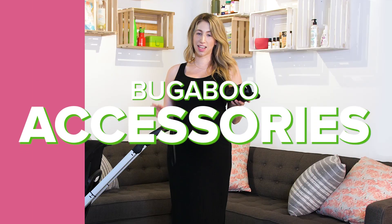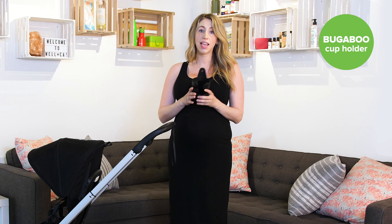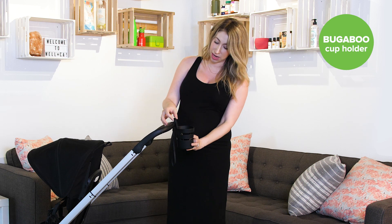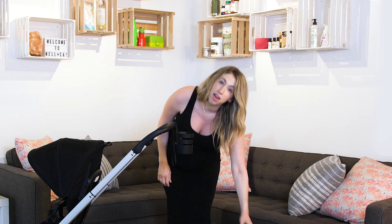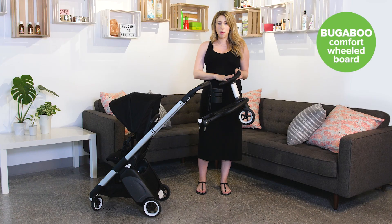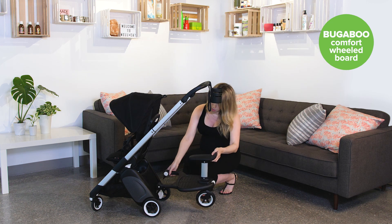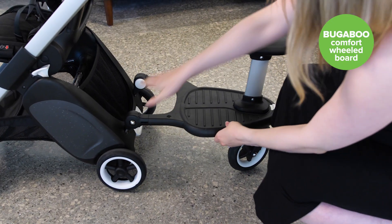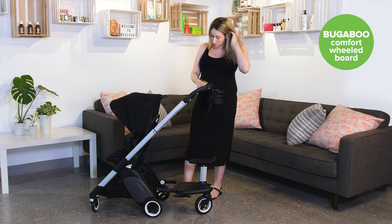Let's talk Ant accessories. We have our cup holder, which is universal and attaches to all of our strollers. With our integrated attachment points, you can easily attach the cup holder right at the top of your Ant stroller. We also have our comfort wheel board, which is great because now you can have a child up to 50 pounds on the Ant, and a child up to 44 pounds on the wheel board. You just connect it into the integrated attachment points and you're good to go.